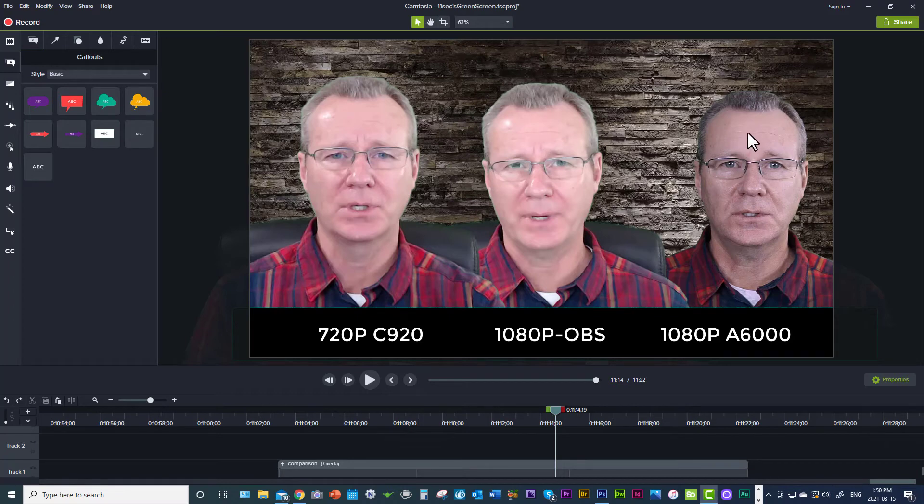When you jump over to the mirrorless camera, it's like — holy cow — the difference is night and day. More realistic color rendition, no fringing at all, just a very, very slight, almost undetectable green tint. So there you have it folks: three ways to capture green screen.